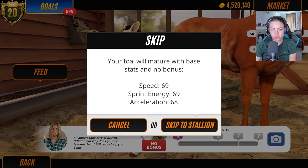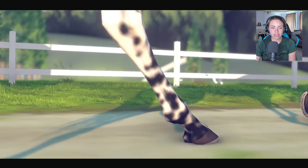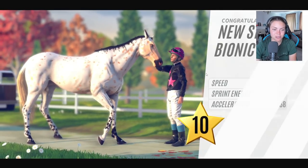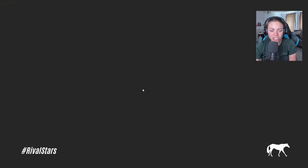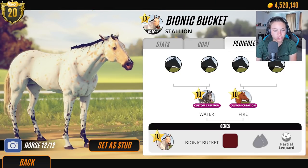Let's skip to stallion. Let's see what he looks like. He's going to go bay, I think. Oh, is it done? A spotty one? I think it is. I want to go check his colouring. I don't know what you call that.